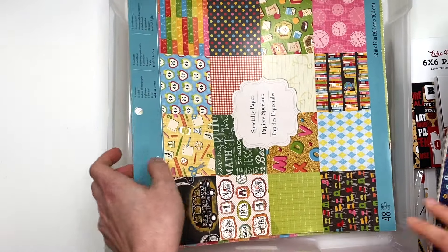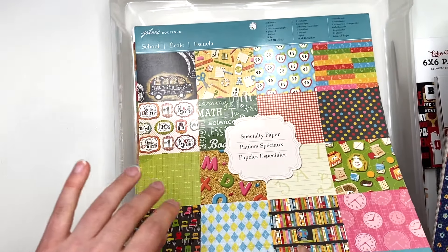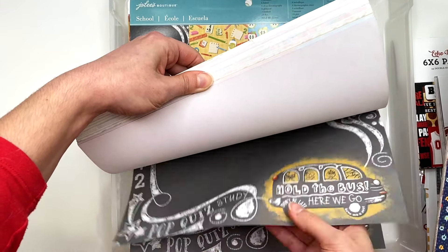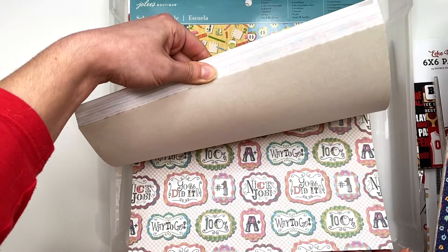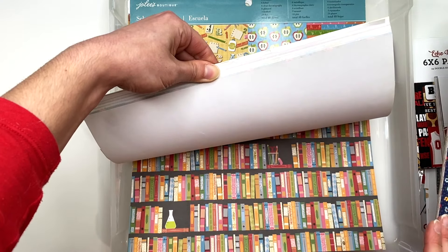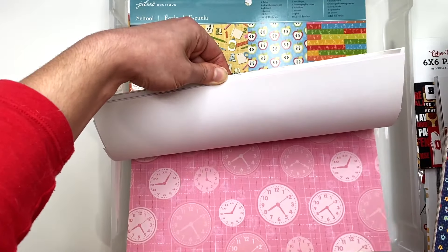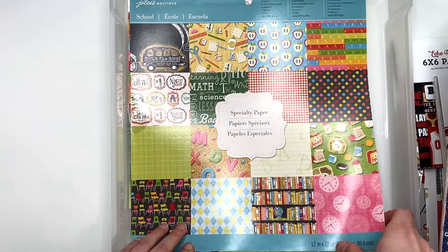I have this paper pad from Joelie's Boutique. I didn't even know they sold paper — I totally did not remember that. This paper is fairly thin, so you'd want to use thicker cardstock with it. Normally I use 65-pound weight cardstock and double mat, but since this paper is on the thinner side, I'd probably use 110-pound cardstock for whatever album I'm making with it. It looks like I used some sheets already but I'm not sure for what.